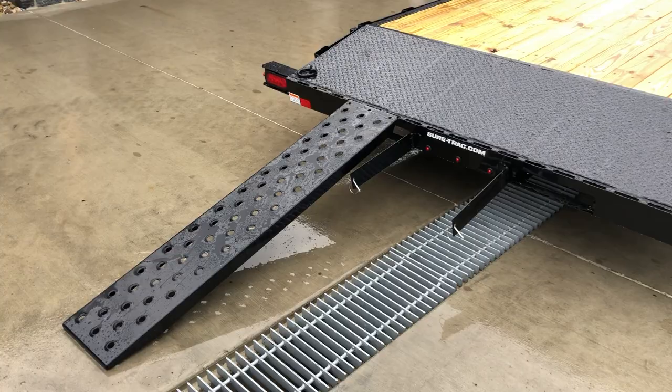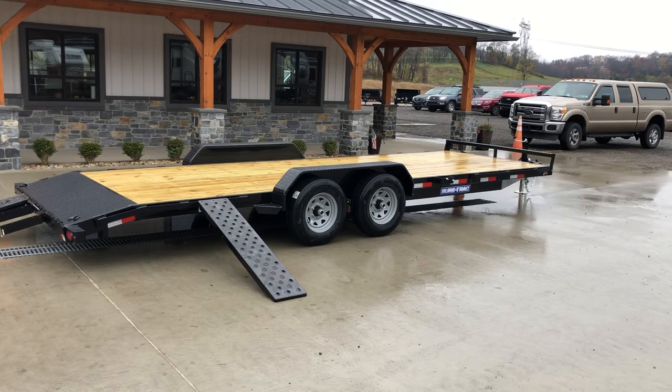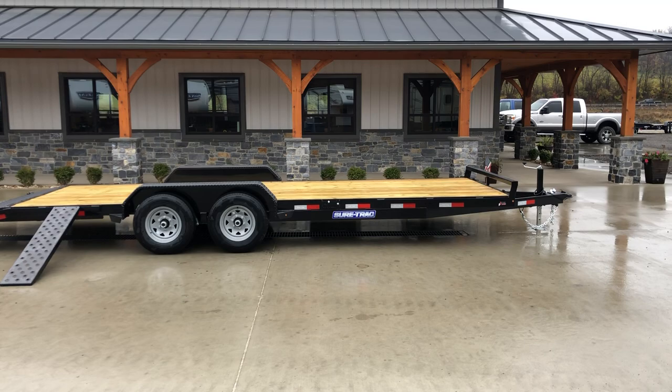Speaking of payload, the trailer weighs in at about 2,500 pounds empty, giving you a net legal payload of about 7,500 pounds. You also pick up a little bit on the truck side — conservatively, you can figure tongue weight at about 10%. We do stock this unit in a steel deck as well. The steel deck is an entirely different trailer than the wood deck — it's not the same trailer just with steel on it. If you're hauling a show car or operable cars, they tend to prefer the steel deck. For general merchandise and freight, guys seem to prefer the wood.